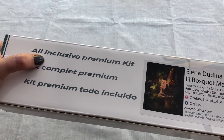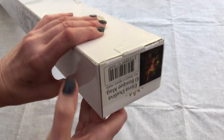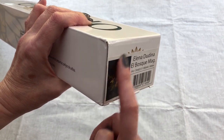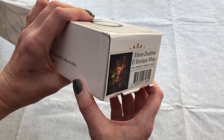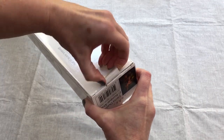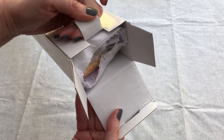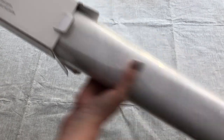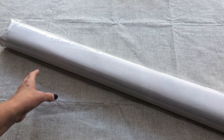All-inclusive premium kit, so everything that we need is inside. On the end of the box we have the details of the diamond painting again, so if you store your kit in your stash this way round, you'll have that sticker there to show you the details of what's in the kit. Let's open the box. Oh, tightly packed in there! I'm loving discovering these new-to-me companies - it's so exciting. Let's have a closer look at this kit.